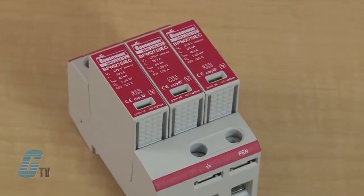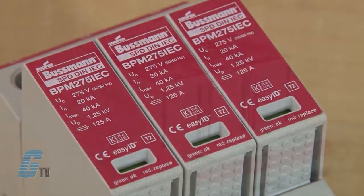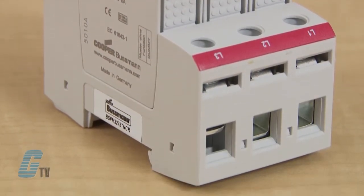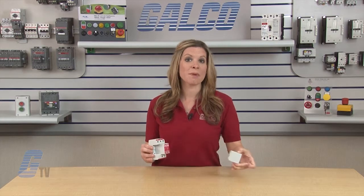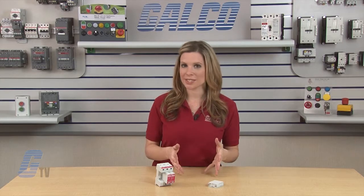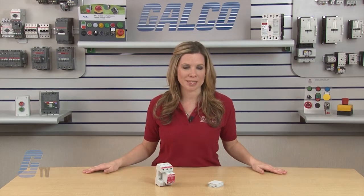The modular surge arrestors feature local, easy ID, visual indication and optional remote contact signaling. The unique module locking system fixes the protection modules to the base part. Modules can be easily replaced without any tools by simply depressing the release buttons. Integrated mechanical coding between the base and protection module ensures against installing an incorrect replacement module.